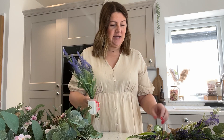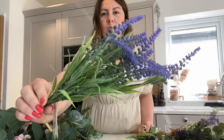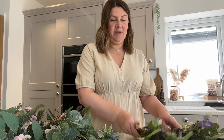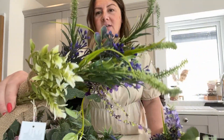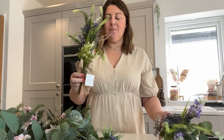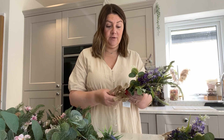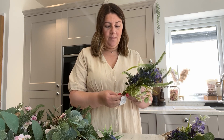I got myself down to The Range — they have amazing flowers there. I picked up one of these which was £1.99 and then two of these which were £2.99 each. I just think they're beautiful colors, and I think the lilac and the pink would just look really, really lovely.